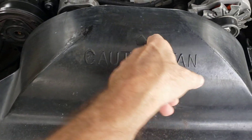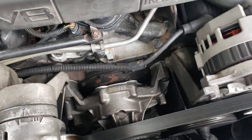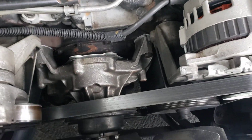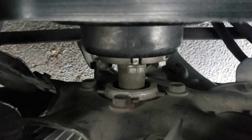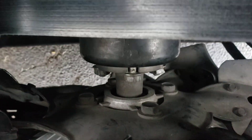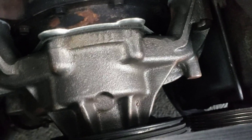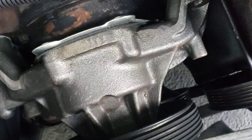All you do is remove this shroud from the fan, and then go down and take the serpentine belt off. There's four bolts in front of the water pump — take those off, and you'll be able to get back into the water pump, which is another four bolts.